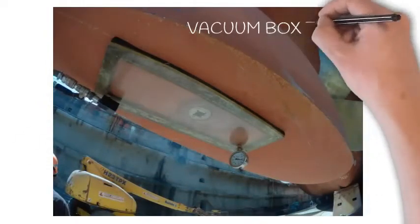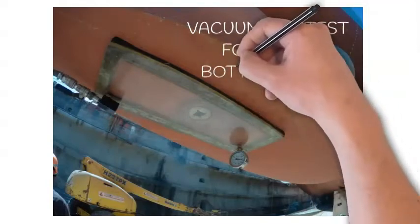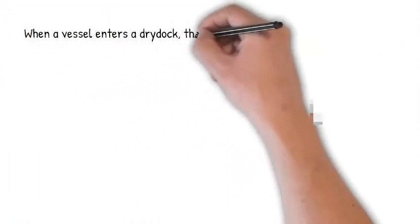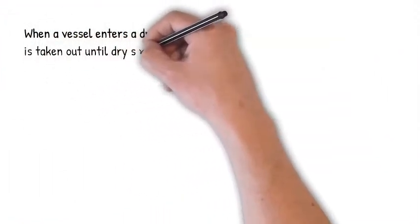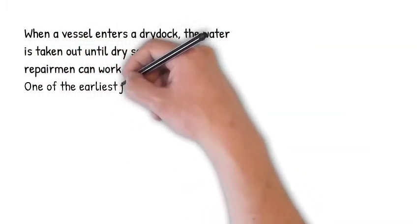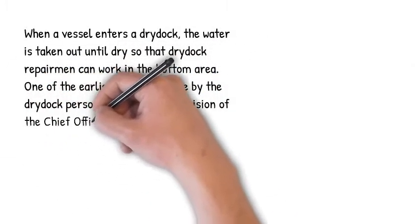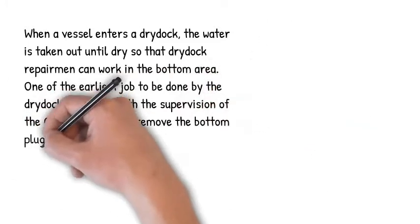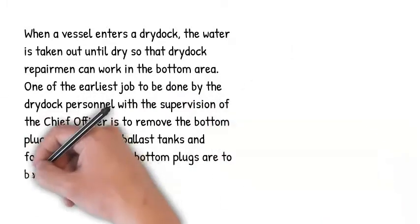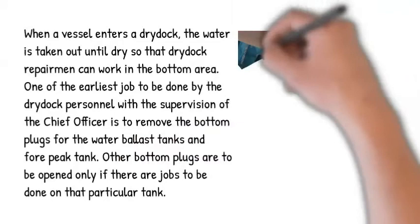Today we will talk about vacuum box test for ship's bottom plugs. When a vessel enters a dry dock, the water is taken out until dry so that the dry dock repairmen can work in the bottom area. One of the earliest jobs to be done by the dry dock personnel, with the supervision of the chief officer, is to remove the bottom plugs for the water ballast tanks and the peak tank. Other bottom plugs are to be opened only if there are jobs to be done on that particular tank.